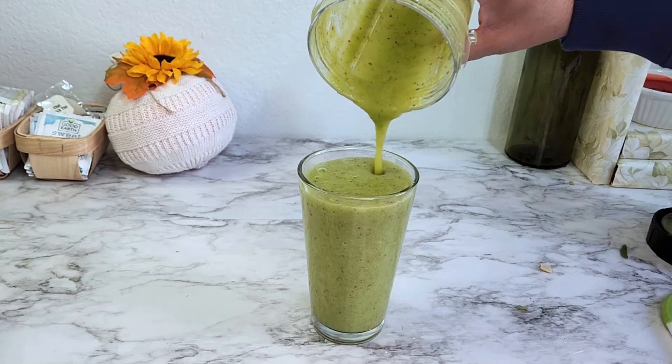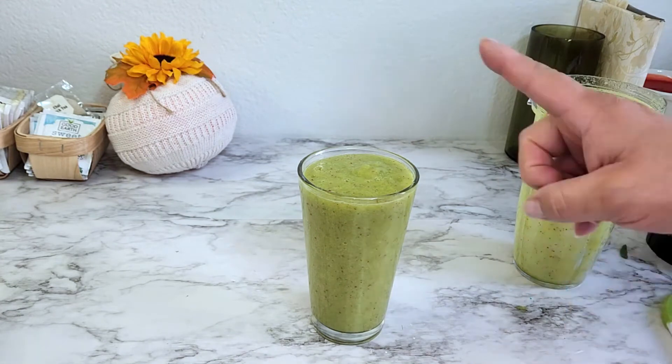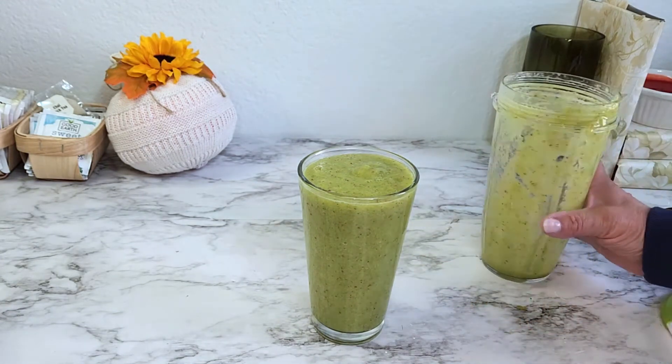That was delicious! That is my breakfast smoothie and the initial review of this Ninja blender. I am loving it — I love how smooth my smoothie came out, it's unbelievable. If you guys make this recipe, let me know what you think. It is sweet — even with the spinach in there, it tastes very, very good. Sometimes I'll add a little bit of lime.